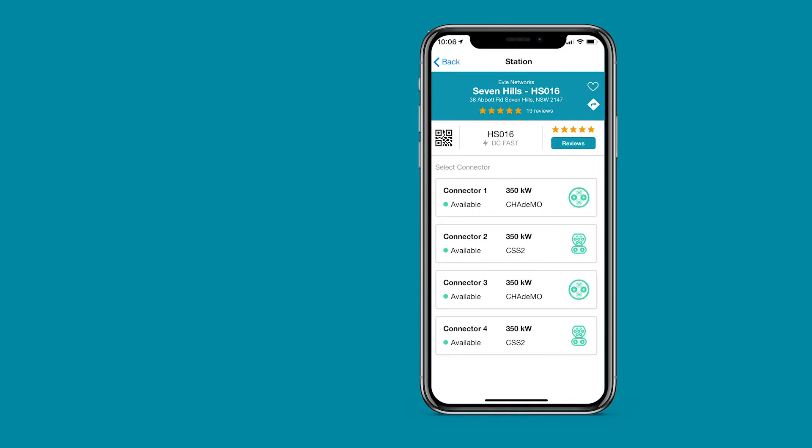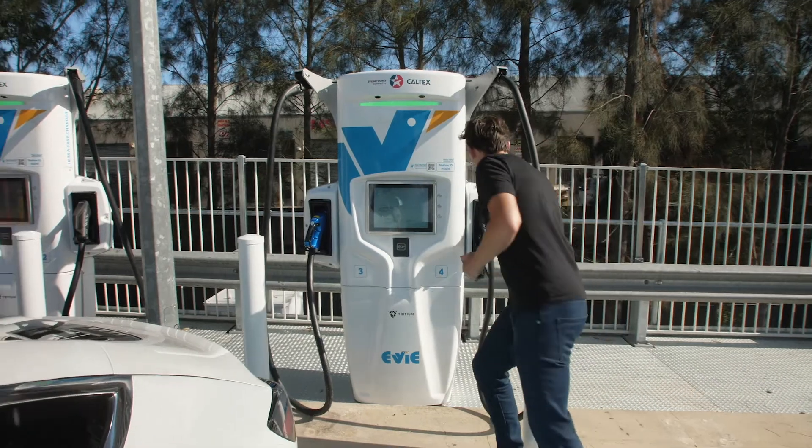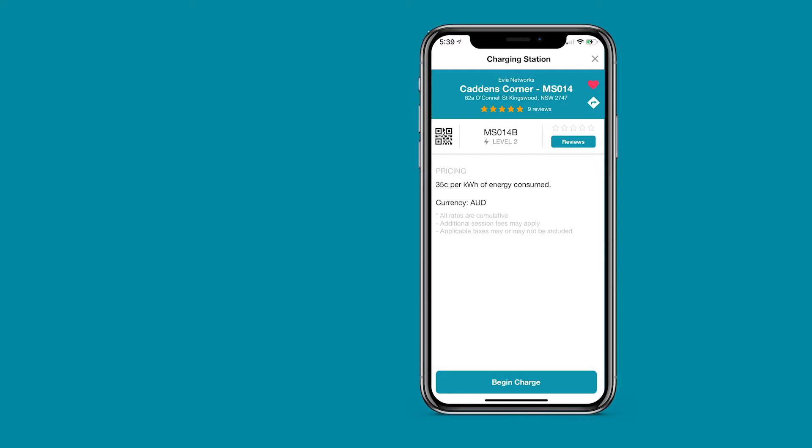Once you've identified the station, choose the right connector for your vehicle and plug in. Once you're plugged in, press begin charge.